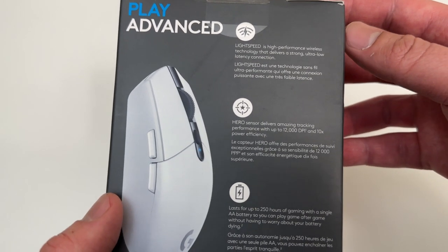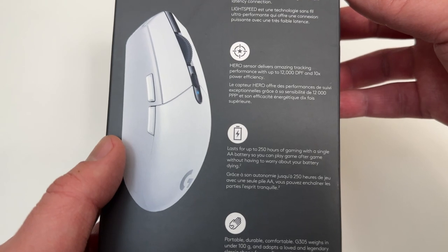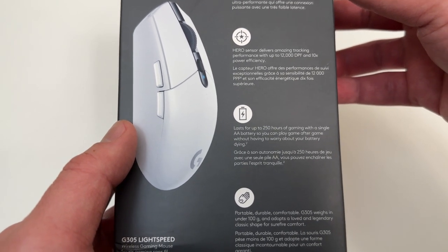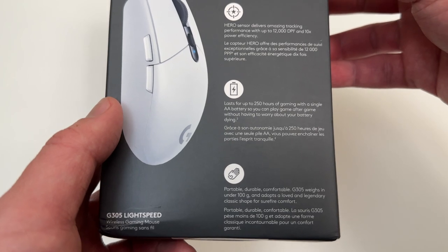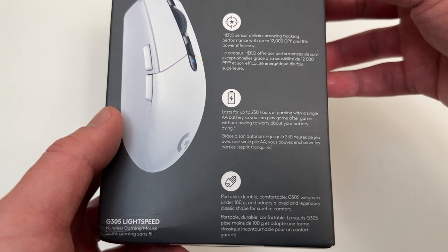You guys could read the back of this if you want. It uses a AA battery, so that's pretty cool. Portable. I got this for my new gaming laptop.